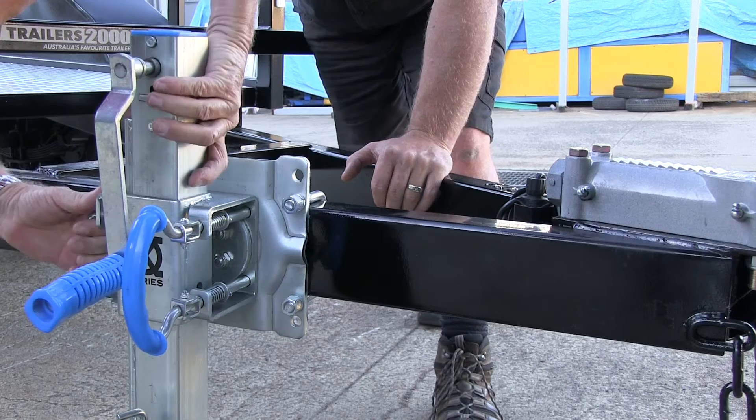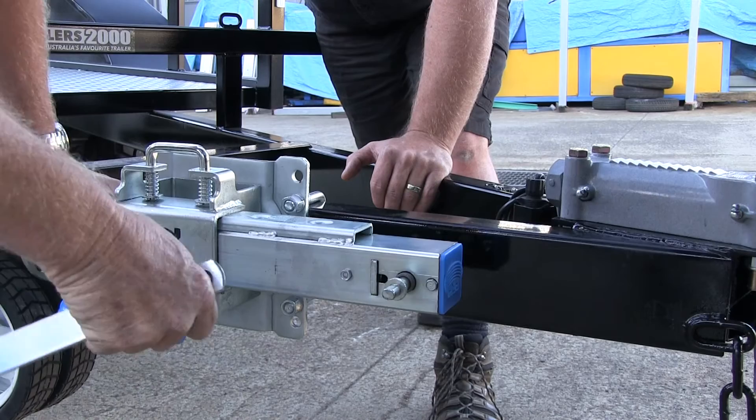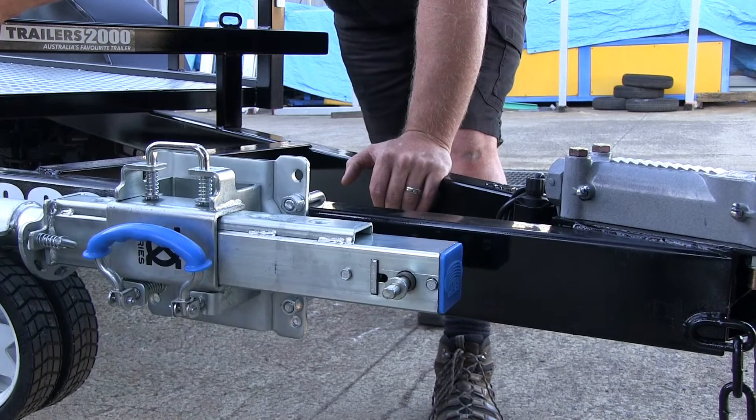This is an extreme off-road jockey wheel. You can actually adjust this up and down, and it swivels — you swivel it down. And importantly, the handle comes off; it's a magnetic handle. So it's a brilliant jockey wheel — like one of those things where there's more to it.